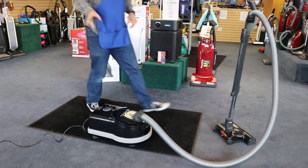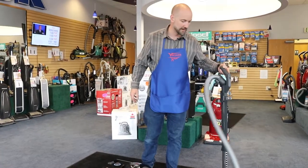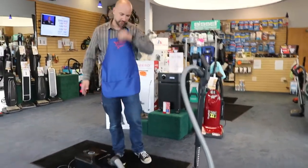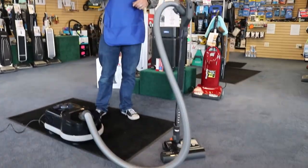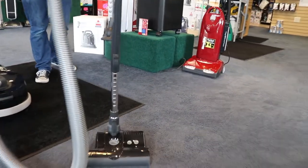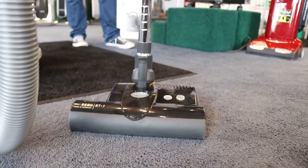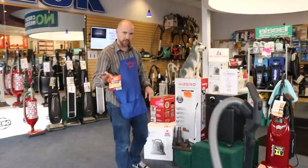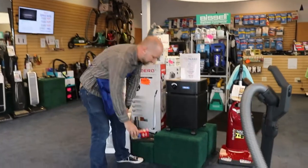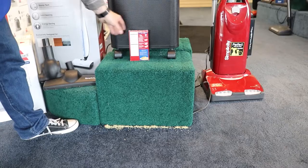One thing that's unique to SIBO is this series of powerheads. This is the ET1; the ET2 is similar but a little bit wider. In my experience, they have the best edge cleaning of any vacuum, period. I'm going to put some rice down against the edge here. Rice is one of the hardest things to pick up when edge cleaning because, compared to other demo materials like cereal, rice is quite heavy.